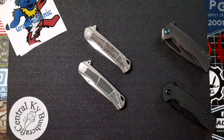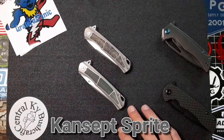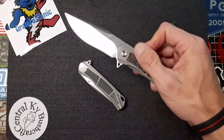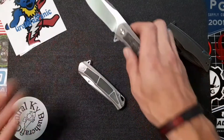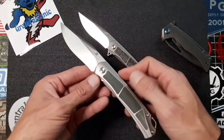Hey, what's up guys, Justin with Tier 1 Tactical. Today I want to take a look at a newly released version of the Kansept Sprite. About two weeks ago I did a review on this one here, which actually has the satin blade and the carbon fiber inlays. Well just this past week Kansept released this one with the stonewashed blade and the green micarta inlays.